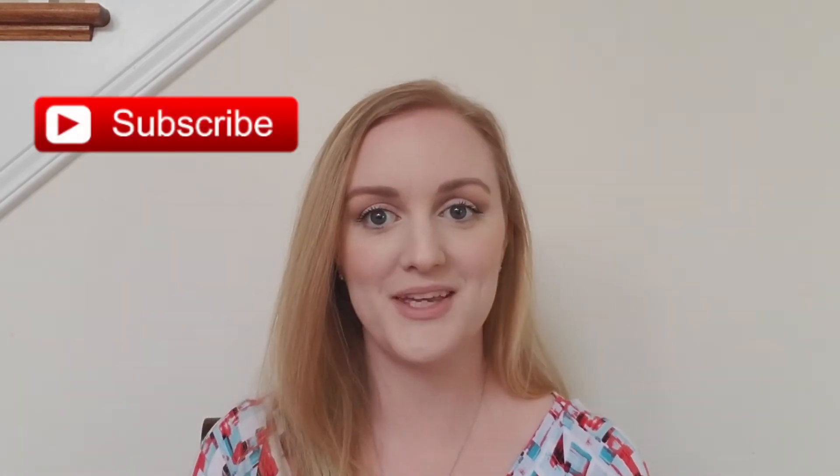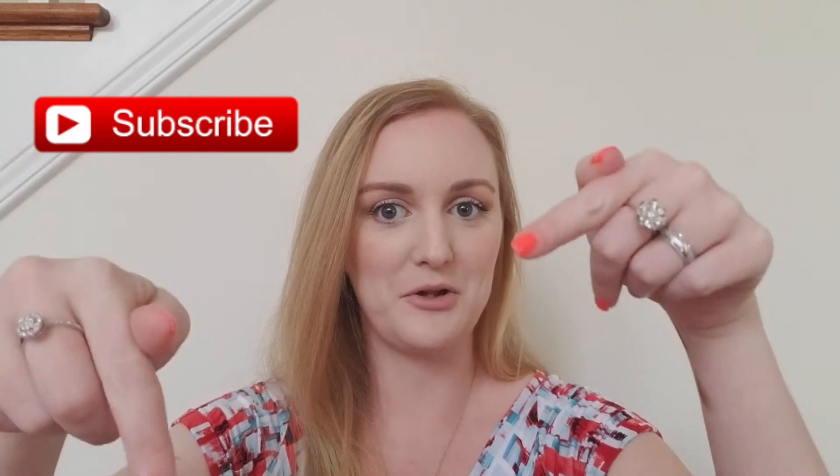If you like these unboxing slash unbagging videos, go ahead and give it a thumbs up — that lets me know you'd like to see me continue doing these on a regular basis. If you'd like to join my YouTube family, click subscribe below and hit that notification bell so you'll be sure to get notified when I upload new videos. Now without any further ado, let's jump right into this video.